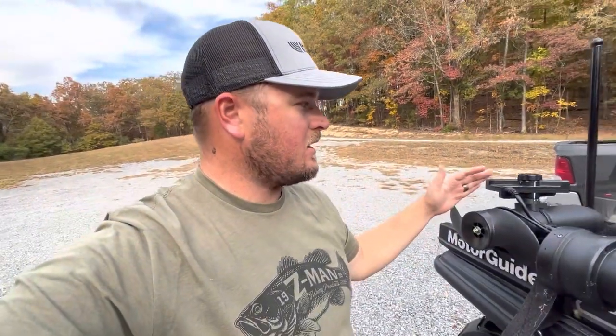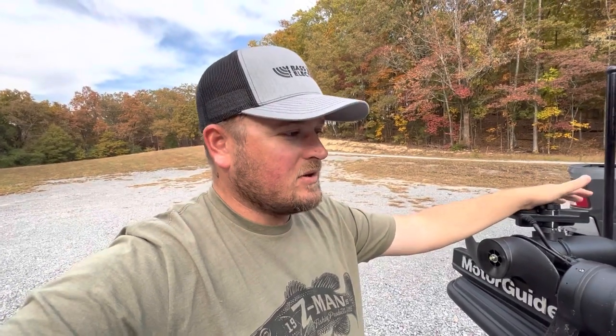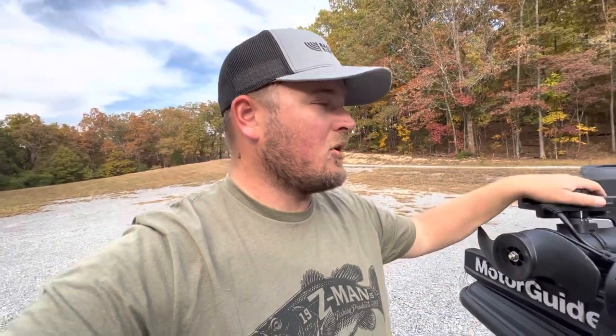Anyway guys, that is how I mount my LVS34 transducer, and that's how I mounted the LVS32. I absolutely love it — I think it works really good. If you guys are wondering if it works well on the trolling motor barrel, I can tell you from four years of experience using it that way, fishing the tour, it works very well. If you have any questions or want me to do a video about a certain topic, drop a comment below, and I'll see you guys out on the water.